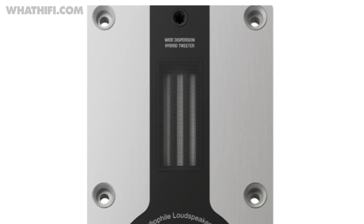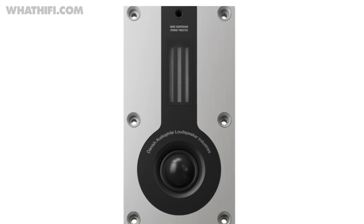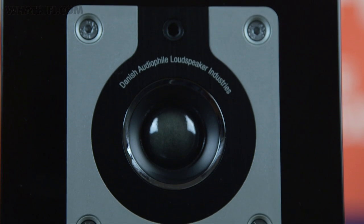Dali's trademark hybrid tweeter, combining a dome and ribbon design, appears elsewhere in the range. But the Opticon 1s instead incorporate a brand new 26mm ultralight soft dome tweeter due to their size.